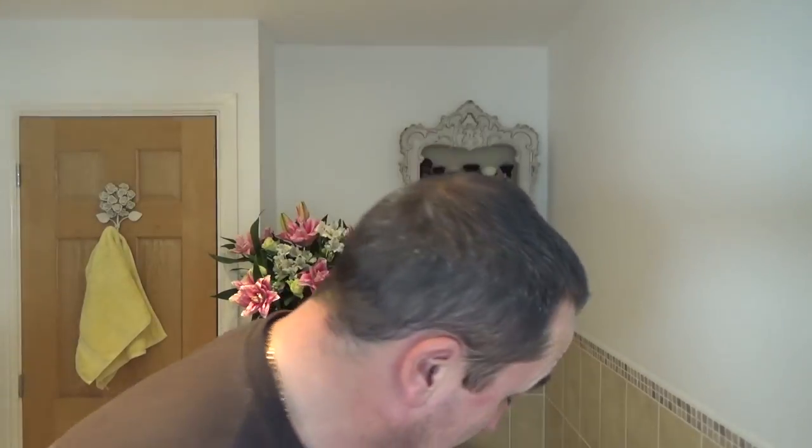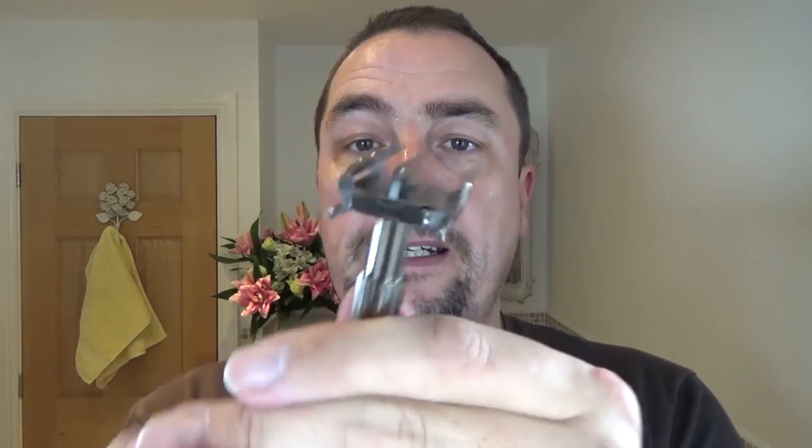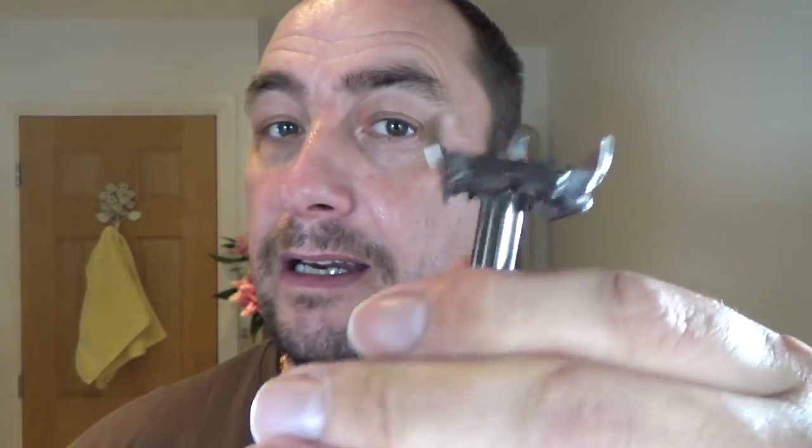The razor is going to be a Parker 22R in this gunmetal finish. Quite a weight to it, nicely balanced. Twist to open, non-adjustable. It's got one of these Supra Nox Bolzano blades, brand new. The twist-to-open head is similar in quality to that new Wilkinson Sword Classic. There is some overhang — do be careful. Non-adjustable, sort of a mild to mid aggression.